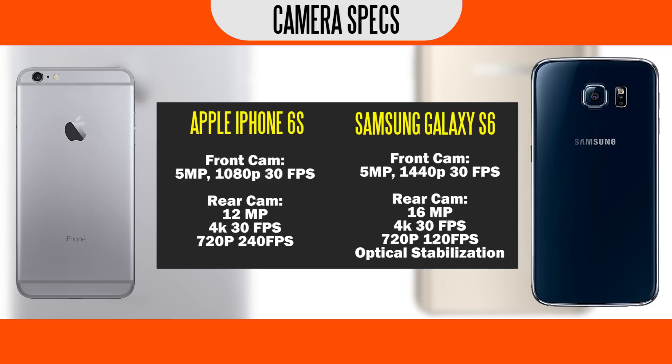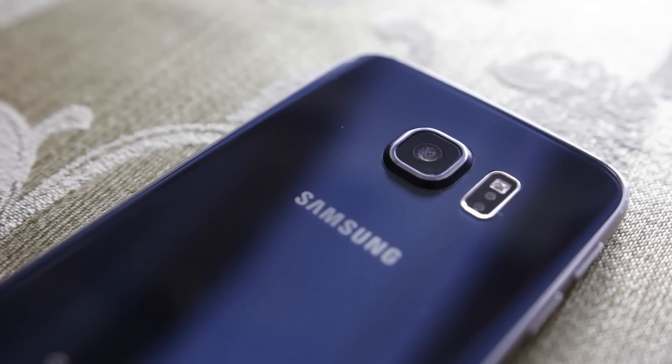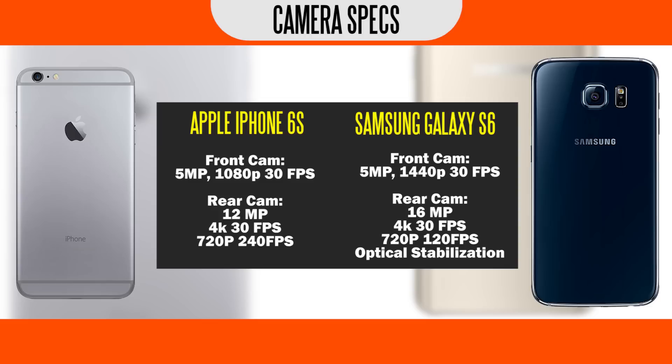One nice thing about the Galaxy S6 is that we do have optical image stabilization — a feature that is only available on the iPhone 6s Plus, so not included in the 6s, which is kind of unfortunate. Of course, specifications are specifications — we really need to have both smartphones on hand to do a side-by-side, head-to-head camera comparison to determine which camera actually comes out on top. Definitely look forward to that video coming out very soon.